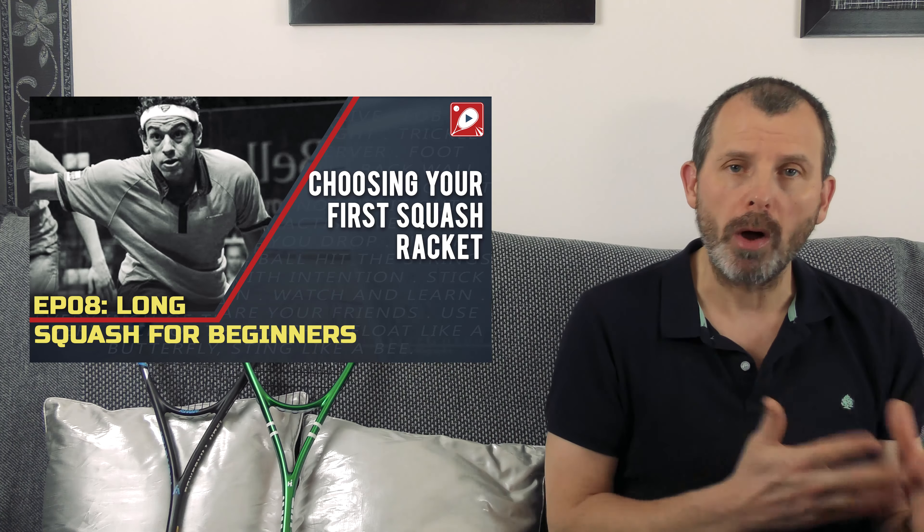I also released a photo coaching video — haven't made one of those for a long time. Essentially, I take a photo, or in this case a group of photos, and we look at how you can improve your technique by following what's happening in the photo. That was quite a long one — a 20-minute video — but really useful for getting the ball out of the back corners.